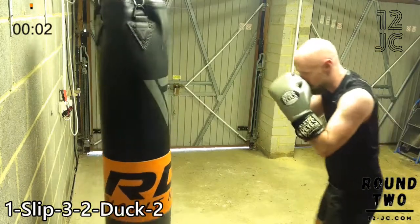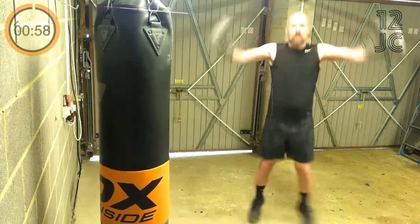At the end of the round we're going to go straight into jumping jacks.